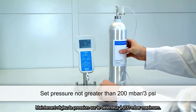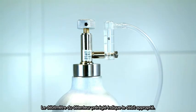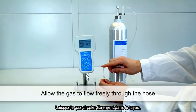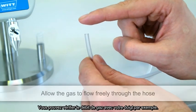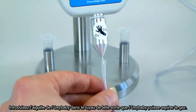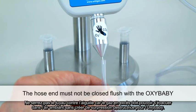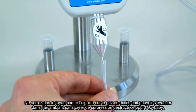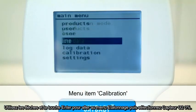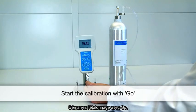The flow meter of the WIT calibration gas set shows the appropriate flow rate. Allow the gas to flow freely through the hose — you may test the flowing gas with your finger. Insert the OxyBaby needle into the hose so that the OxyBaby can acquire the gas. Make sure that the hose end is not closed flush with the OxyBaby, otherwise pressure could build up and the OxyBaby could be damaged. Use the arrow keys and the Enter key to select the menu item Calibration, then select O2 Sensor Zero Percent. Press the Go button to begin the calibration.